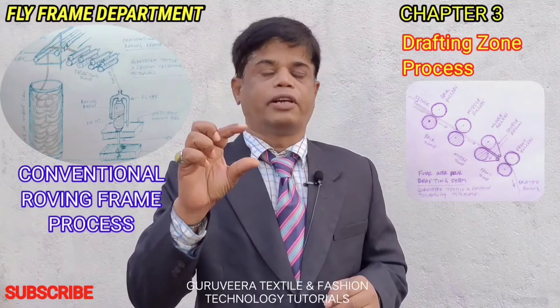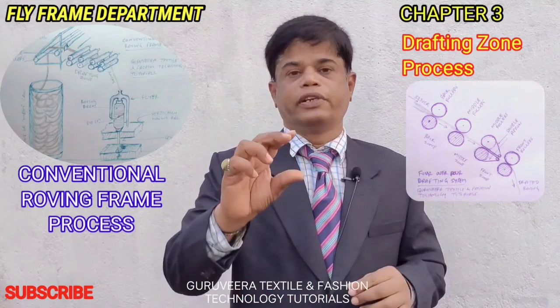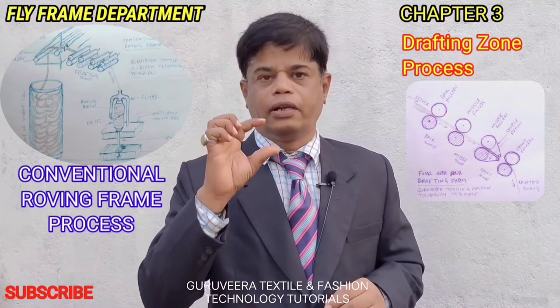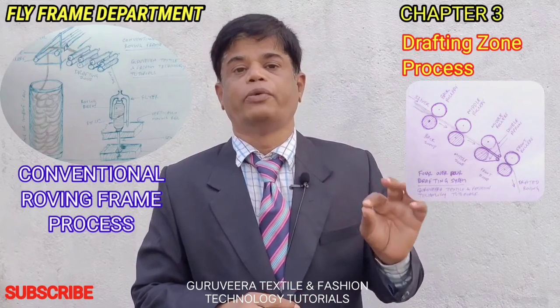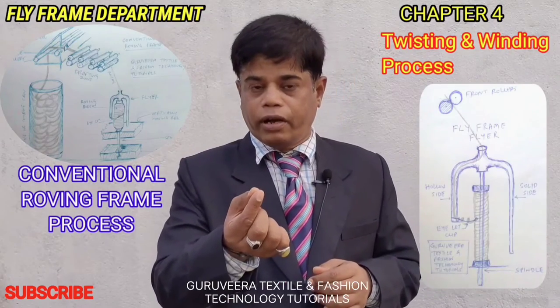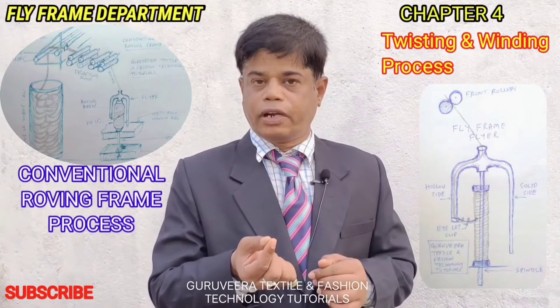The diameter of the sliver is reduced significantly. Usually the sliver diameter is approximately one inch, but after drafting and attenuation, the roving diameter coming from the front roller of the drafting zone is only about five millimeters.